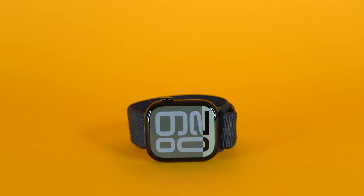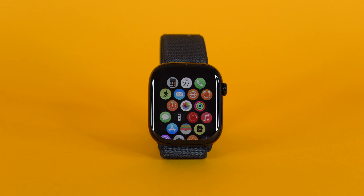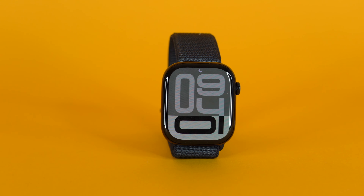In my opinion, the Apple Watch Series 10 is absolutely worth it if you're buying it as a new Apple Watch owner or someone who hasn't upgraded in like three years. Apple Watches are the best smartwatches on the market, at least in my opinion. If you don't have an Apple Watch or you want to upgrade from a Series 7 or 8, the Apple Watch Series 10 is a great way to go. However, if you have a Series 9 or an Ultra 2, the Series 10 just isn't worth the extra money. It's a nice upgrade, but not enough to justify the extra couple hundred bucks.